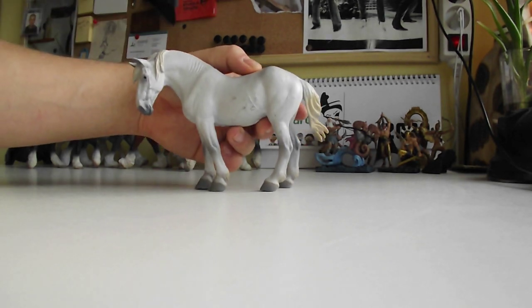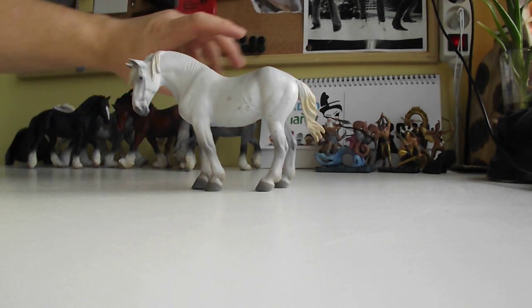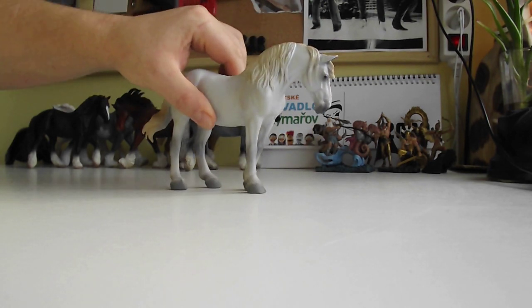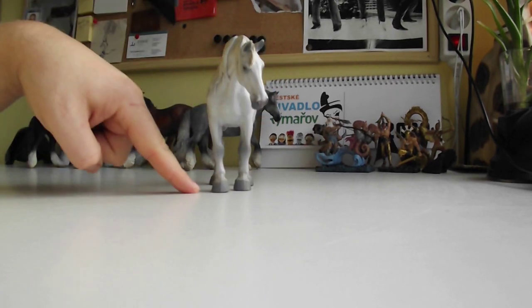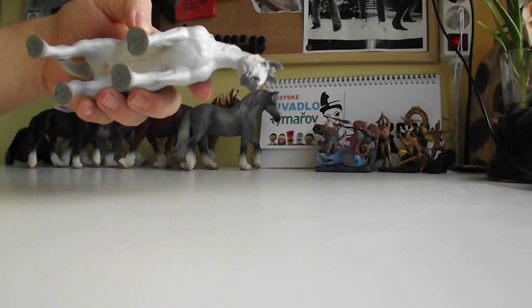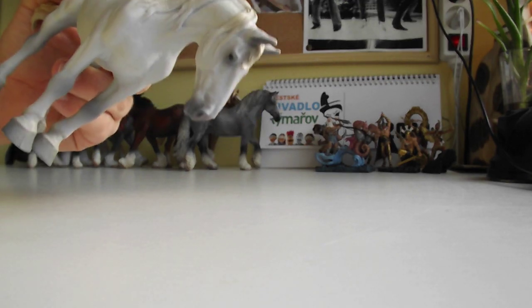Another one is the Percheron. I have a few little scratches here but I'll fix this. This one is really really good — huge hooves. And the details on her head — that's quite something, look at this.